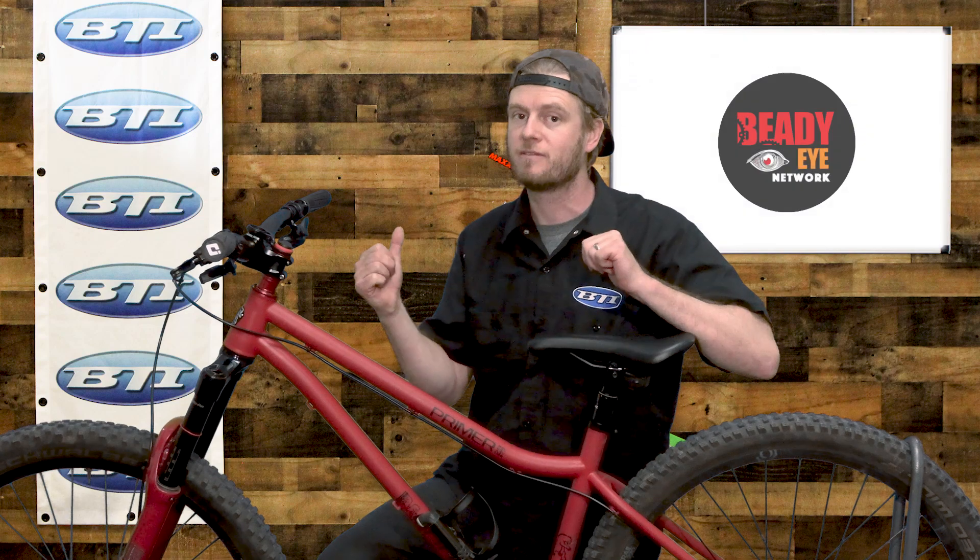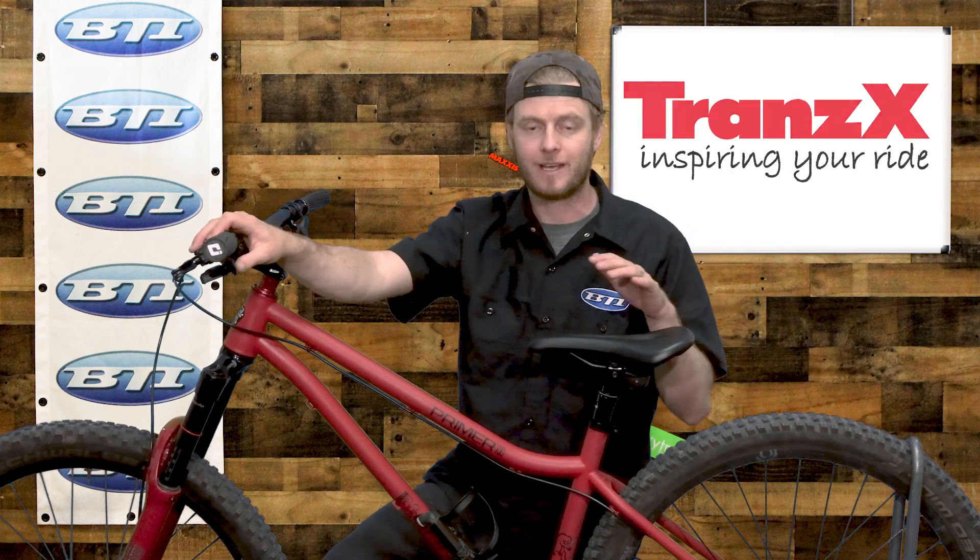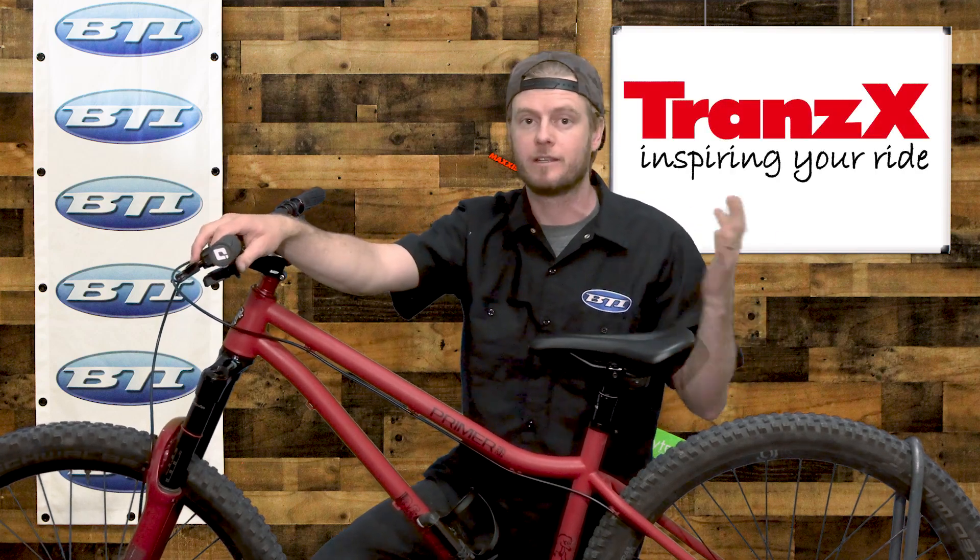Hey folks, welcome back to Fresh Produce. I'm Pete from BTI. Today I want to show you a pretty cool new product that came across our shelves — from TranzX, their new EDP, an electronic dropper post.